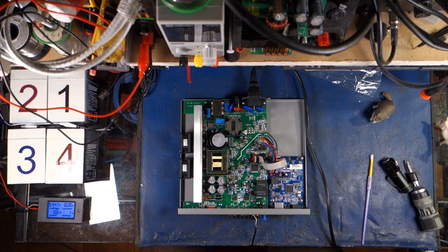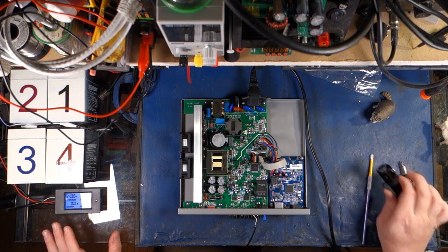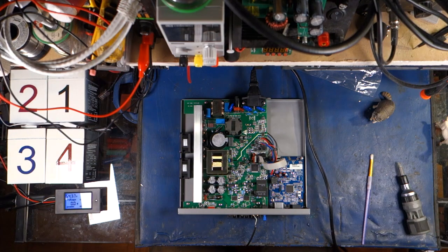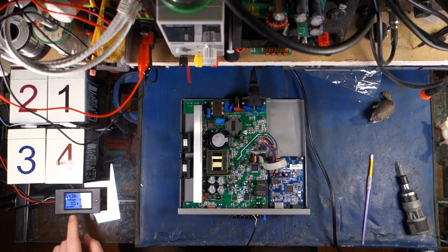I may have done something wrong — if somebody saw me do something wrong, by all means tell me in the comments below. Now we're charging at 54.4 volts. That's a little bit spicy for me for AGM. I prefer to keep it as close to the float voltage as possible and no higher. I prefer to keep this at about 54 on the dot, but it's a little high. As long as it doesn't hit 55, we should be okay.